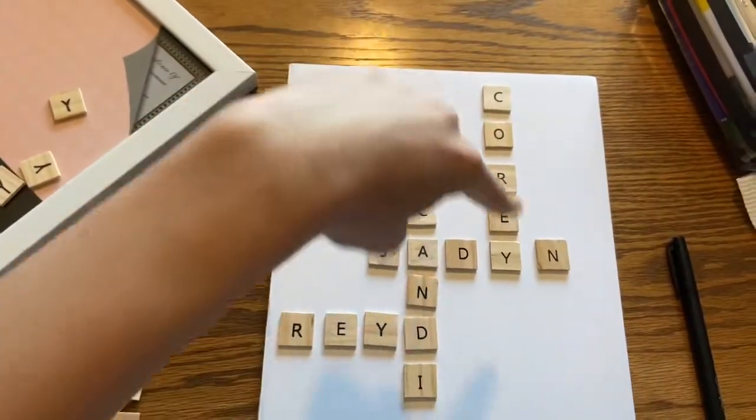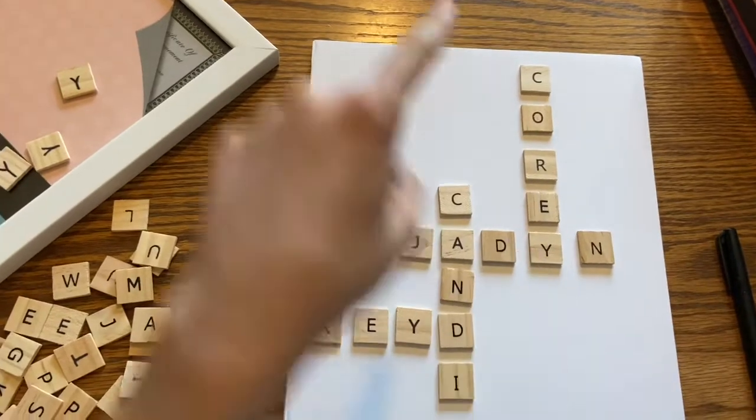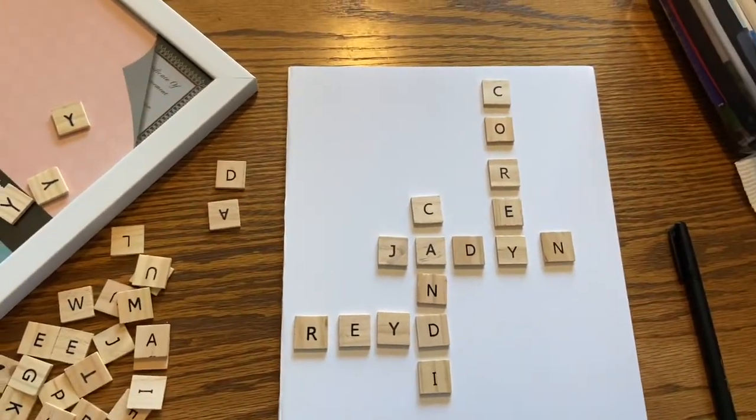I did finally find the design and the pattern for the letters the way I wanted, after like 50 tries. Here it is — I have my older brother's name, my other older brother's name, my name, and then my mom's name. I really like it. Now it's time to start gluing them.